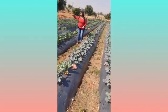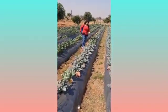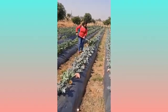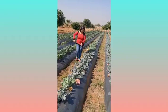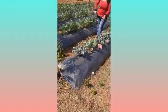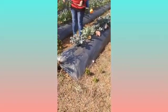Broccoli was a newly introduced vegetable in their fields. The vegetables which had high value in markets were favored by the farmers.